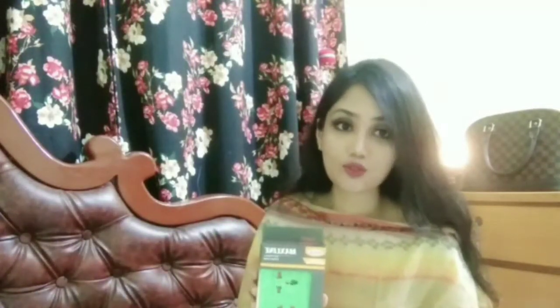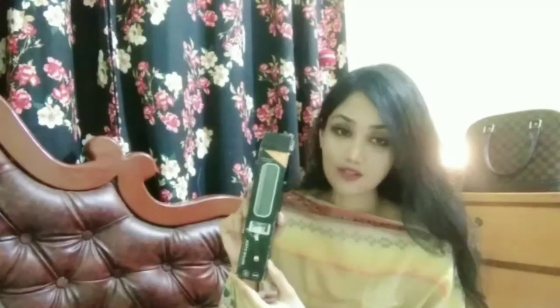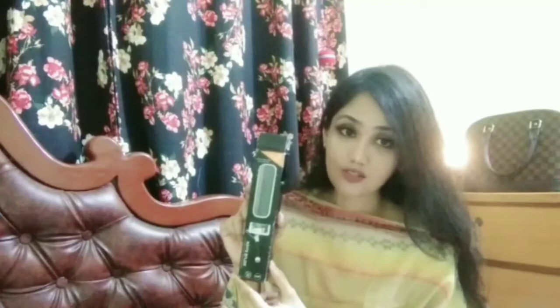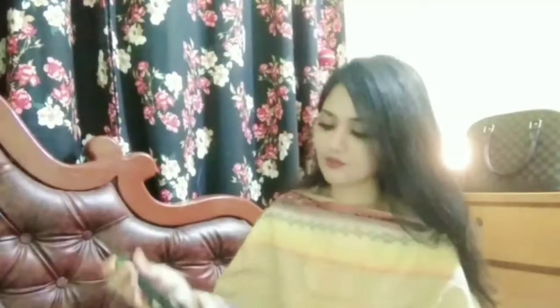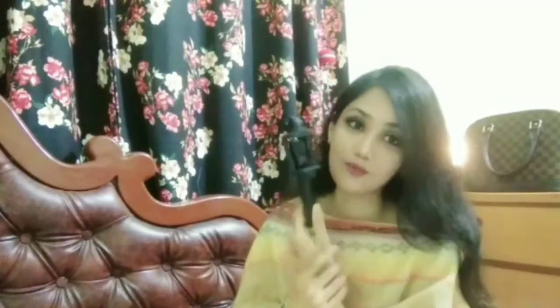Moving on to our fourth product — the fourth one is a selfie stick and I got it as a gift. It's black in color. This is the basic selfie stick they gave me because I'm a regular buyer.